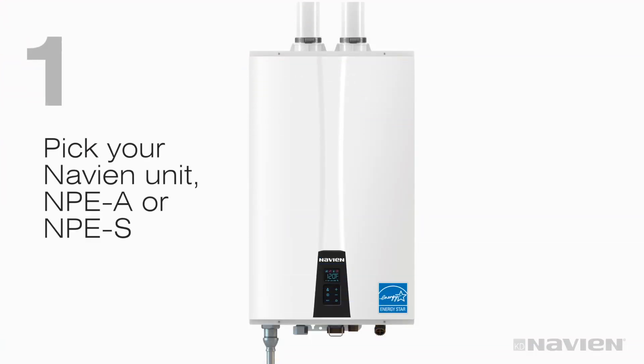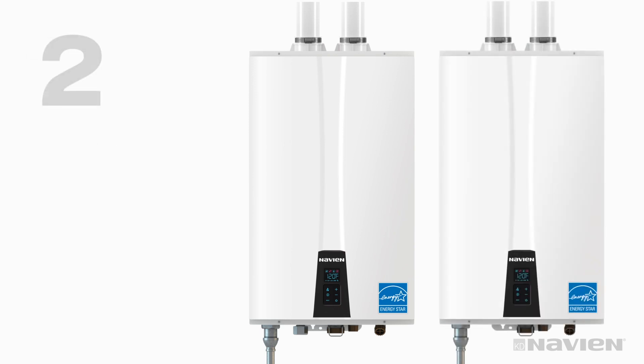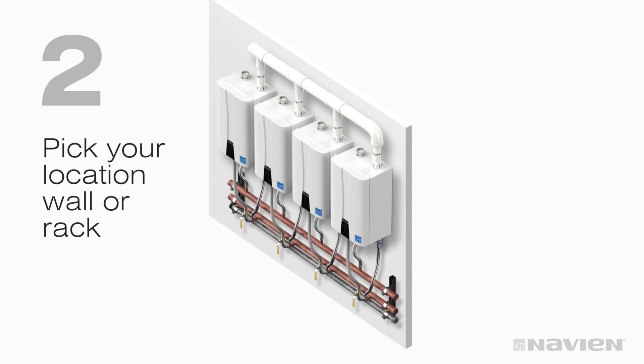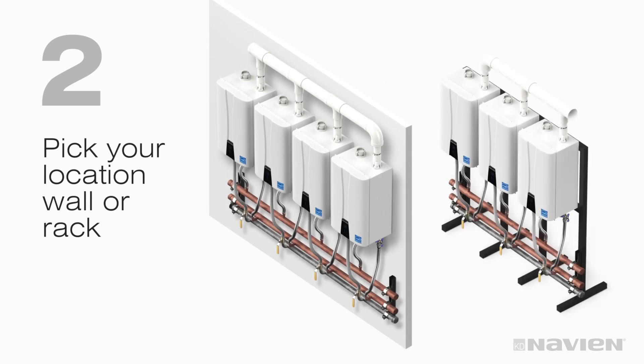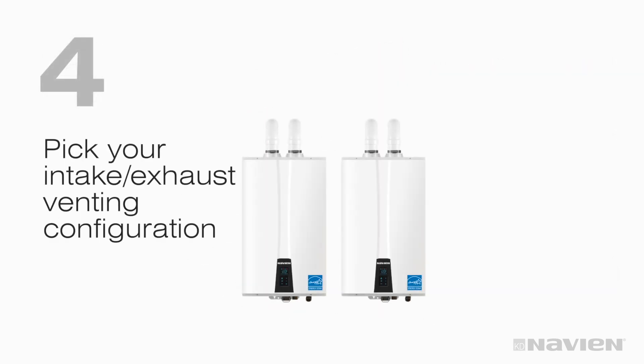Step 1: Pick your Navion unit, NPEA or NPES. Step 2: Pick your location, wall or rack. Step 3: Pick your matching manifold kits. And Step 4: Pick your venting configuration.